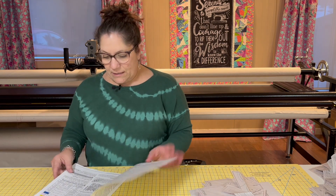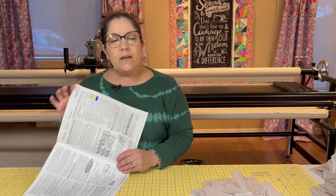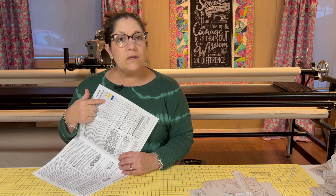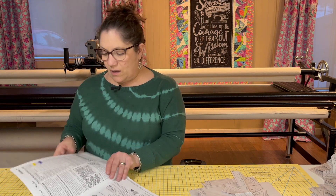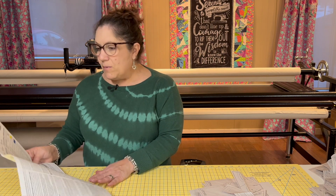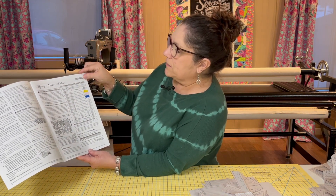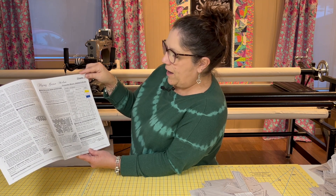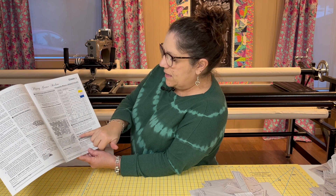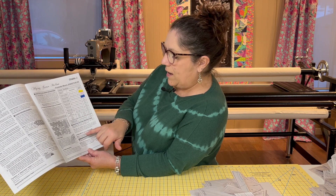I do it in the order that they're listed here in the book so it just makes it easy to make sure that I don't miss anything. I've already shown you how to use your swatches and the swatch chart so you don't get confused about what's what. Take your instructions and go to chapter one for the flying geese melon in this particular pattern.